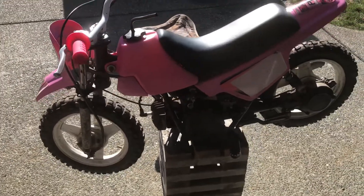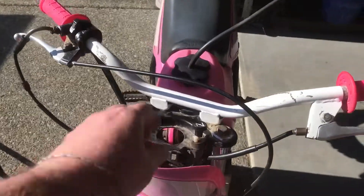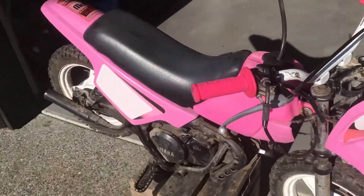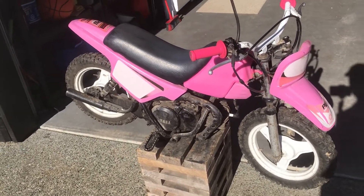I may even paint the frame. You can see even the choke cable isn't in the greatest shape. A lot of that stuff should be easy to fix, but I just wanted to show you guys what I'll be doing on my channel for the next little while.